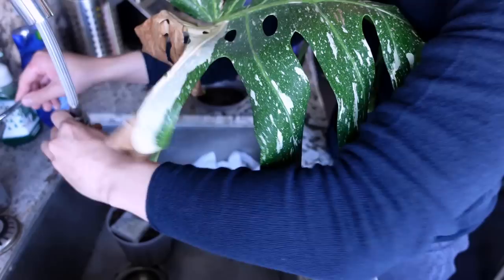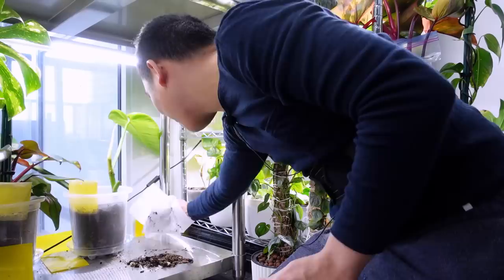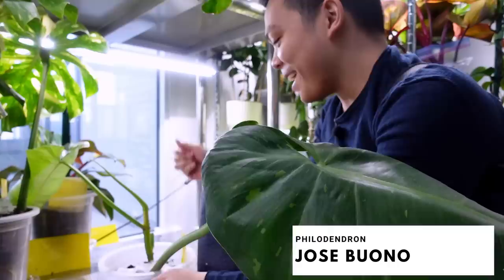I'm just going to put some worm castings and then put the soil back on top. I'll let that Thai sit in the sink for a little bit. Let's go back into the bedroom and resume what we were doing — just cleaning up this mess. Wouldn't be a plant tour video without spilling something; this time it's soil.